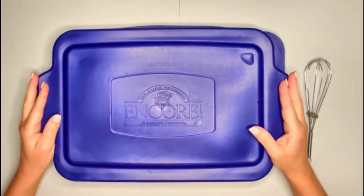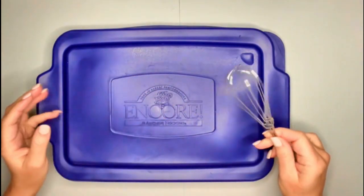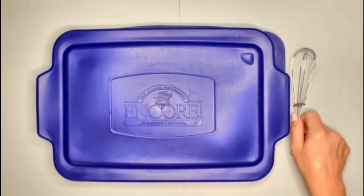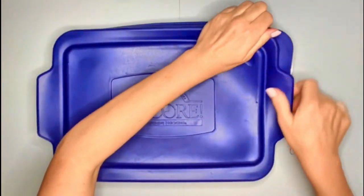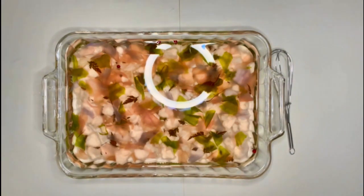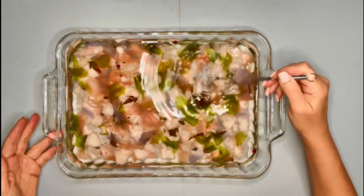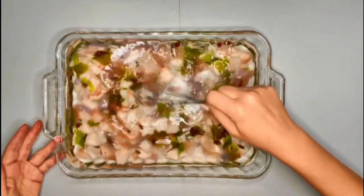I've let the pulp soak overnight, and now I'm going to whisk it with a little whisk that Craftsman Crate gave us and try to break up the pieces a little bit more. Here's what it looks like. Let's see how this breaks up — this is to whisk it around and try to break it up more.